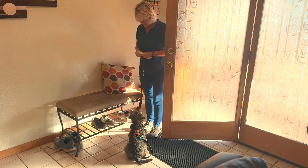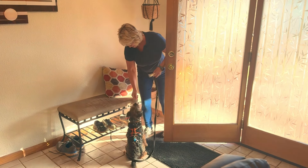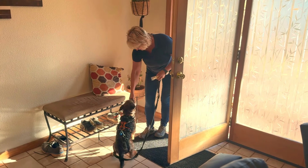Next, we're going to add turning your body and a release cue. Once your dog is sitting calmly with the door open, turn your body so you're opening up more space for your dog to see the outside. This is tricky because your dog is now more excited. If they get up, simply turn your body back to face them, blocking the door, and wait for them to sit. Reward them for sitting, then turn your body again and reward them for remaining seated.